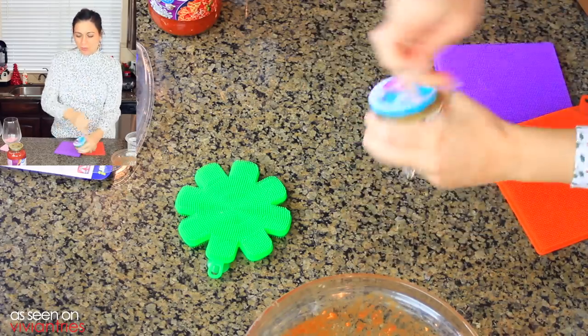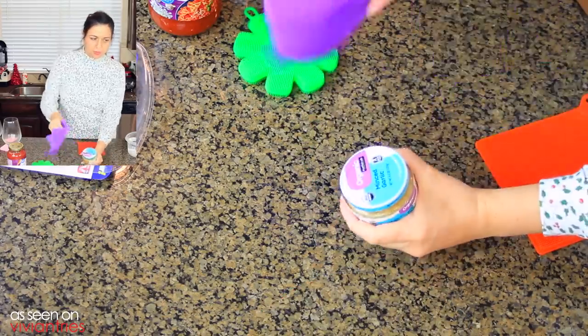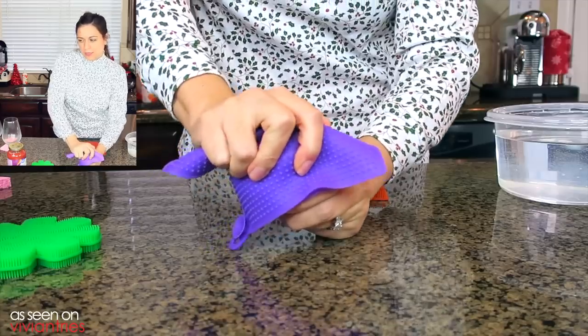Let's go ahead and just start and pop this open. I think we'll use one of the big ones. This should be pretty easy. Ready? Oh!